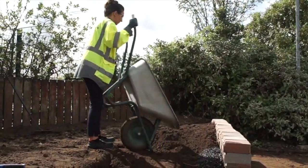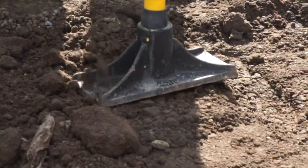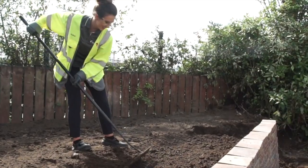Backfill the remaining space with soil, fully compact the soil using a pommel, and cover the top with soil.